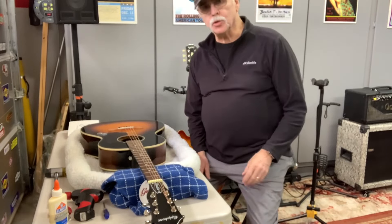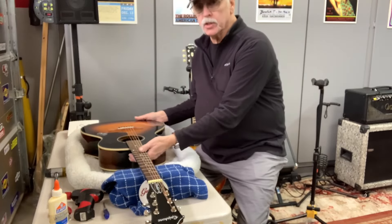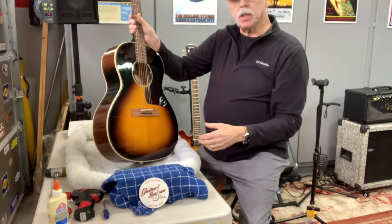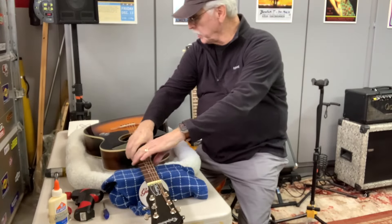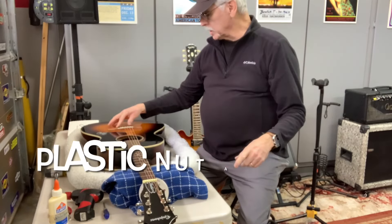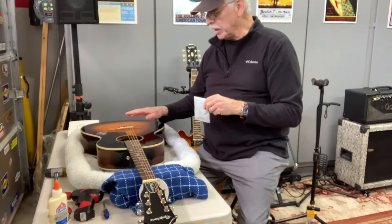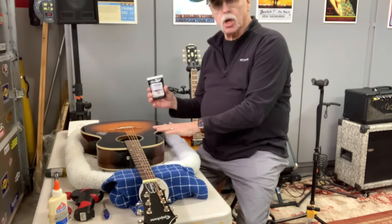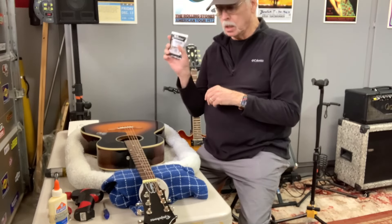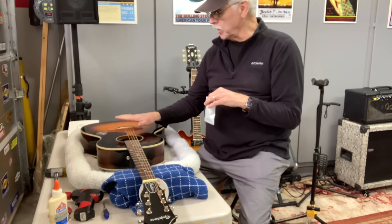Hello and welcome to another episode of Quick Tips. I'm your host Dana Grant and this is a follow-up to an unboxing I just did on the new Epiphone L00 Studio. I mentioned in the unboxing that I was going to do an upgrade on this because it comes with a plastic saddle, plastic bridge pins. For $13 I bought a packet that has a bone saddle, a bone nut, and rosewood bridge pins — those three things should make as much of a difference as you can in the tonality of the guitar.